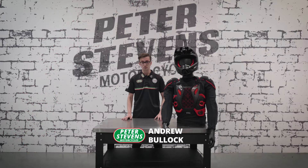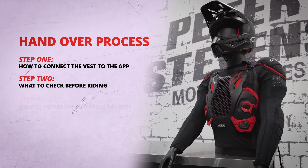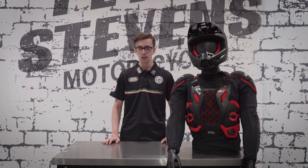G'day guys, this is Andrew from Peter Stevens Motorcycles. I'm here to talk about the handover process for the new Alpinestars TechAir off-road airbag system. Congratulations on your purchase, but before we go riding there are a few things we need to go over.